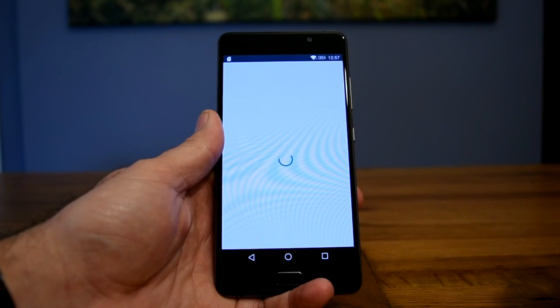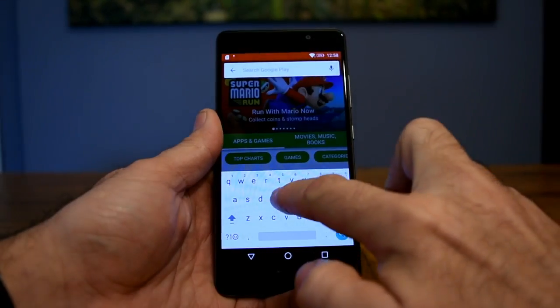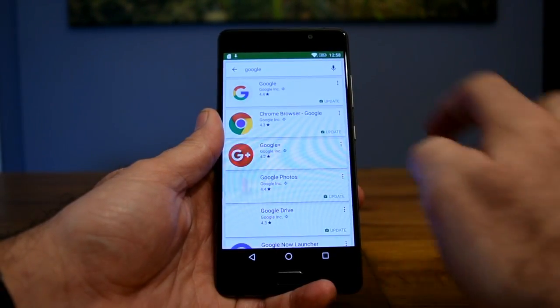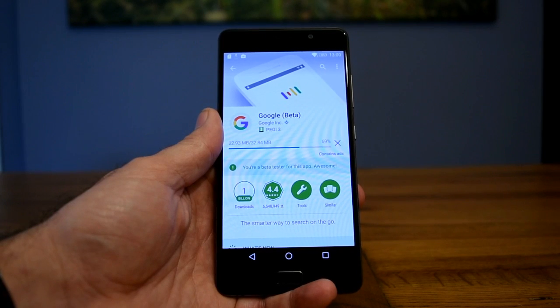That will launch the Google Play Services app in the Google Play Store. As you can see here, I've already registered as a beta tester. If you haven't done so already, it will give you the option to sign up, and after about 10 to 30 minutes it will give you confirmation. You then go back to the App Store, choose Google, and do exactly the same thing — sign up for the beta testing program if you haven't already, and if you have, as you can see here, I'm just updating both.